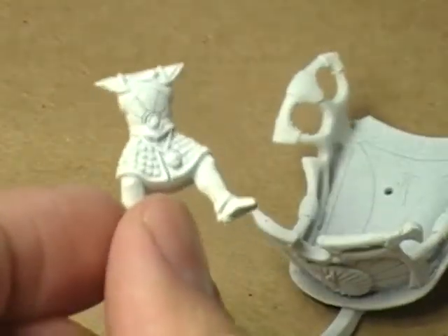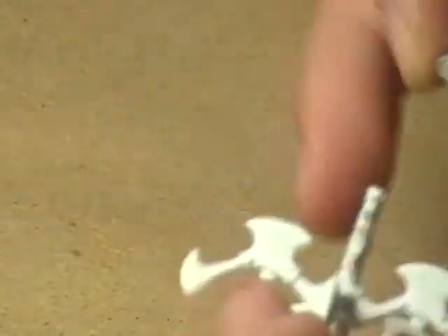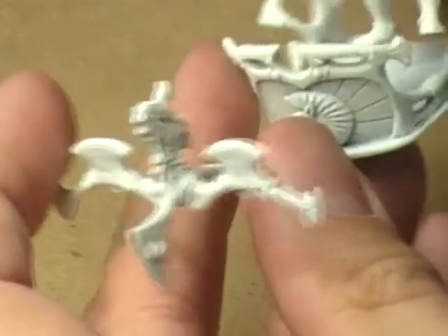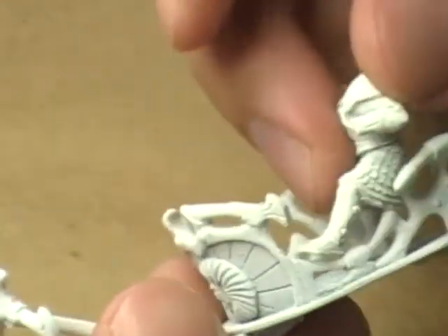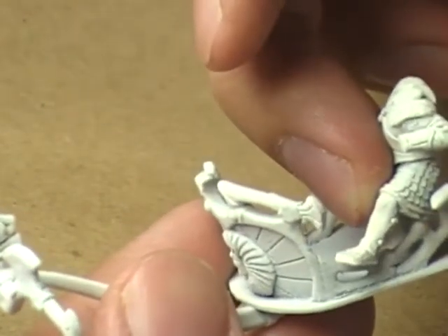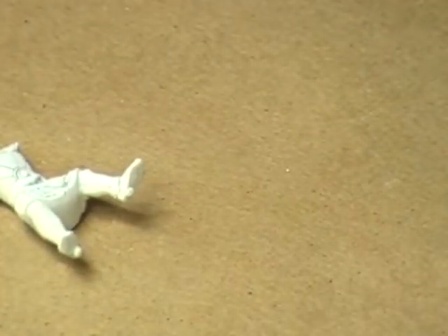Either one is fine, but I'm going to work on the guy that's standing upright first because if I work on the guy that's sort of bent over, every time I want to highlight him I'll have to put him back on the chariot and figure out where the highlights will be hitting the body. Whereas the guy standing pretty much upright I can just hold and figure out where the highlights are going to go — so it's going to be a little bit easier to work on him first.